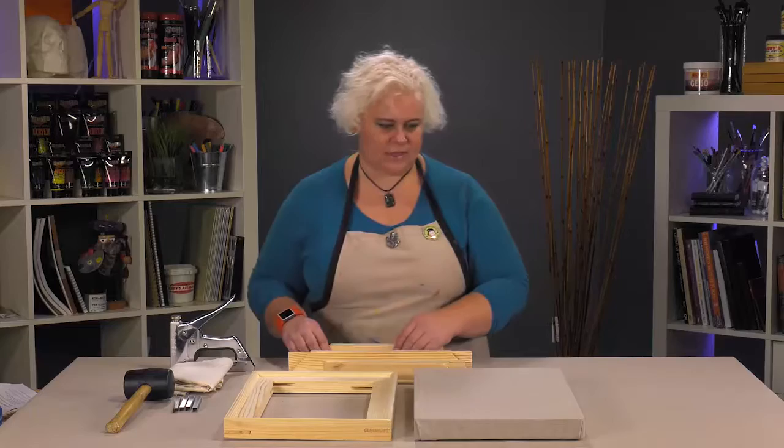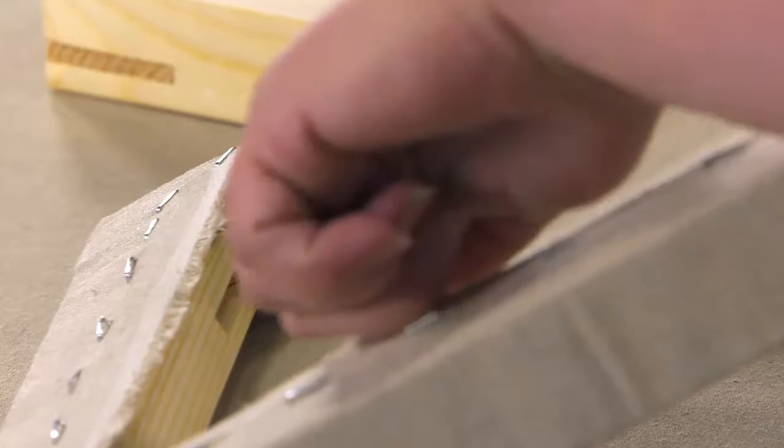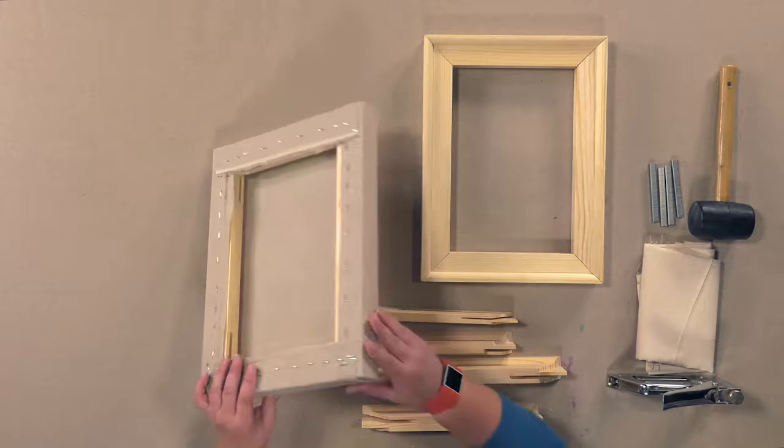You can see that with the stretched linen that I've done. You can see up on the inside where you're not getting that issue — it's got a nice clean space. With that width, it also affords you the ability to back staple so that you've got these nice edges.